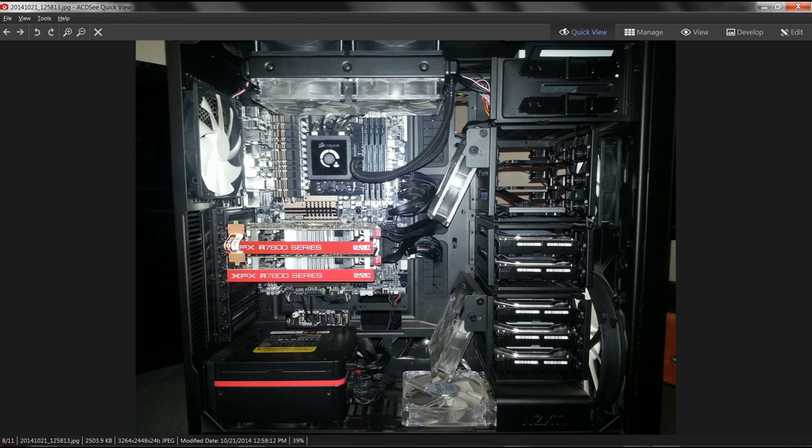Total case fans: we have ten 120mm fans, one 200mm, and one 140mm - plus naturally the fans on the power supply, video cards, and so on. We have five one-terabyte Toshiba drives in there, 7,200 RPM with 32 gig caches. Got these hard drives for about 50 bucks each - a great deal, brand new, full warranty.